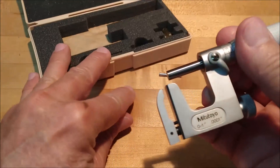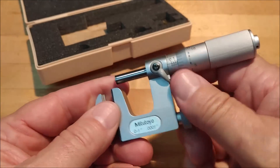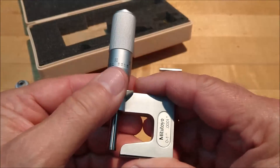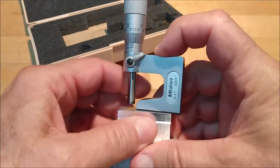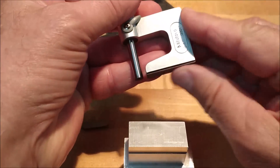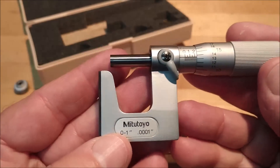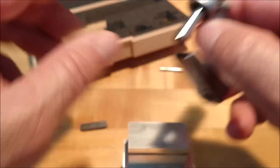Benefit number three — once again loosen the nut, take this thing completely off. This now became a height gauge. If you wanted to measure the height from one feature to another, you simply hold this against the surface and use it just like a depth mic, but it will only go flush, so whatever you're measuring has to be a positive feature. That's feature number three. It's a very handy little mic to have — not something I use all the time, but when you need what this offers, there's really not a whole lot more you can get hold of.